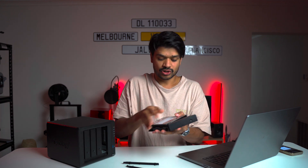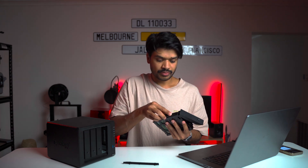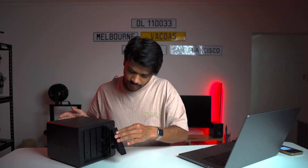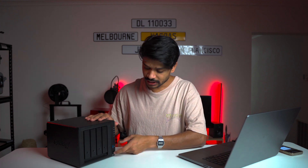Pop the second tray out, drop the drive in, align the holes on the side, pop the clips in, and slide it back in. That's it — both drives installed. Now we're going to turn on the NAS and wait for it to boot up completely, then look at the settings in DSM.